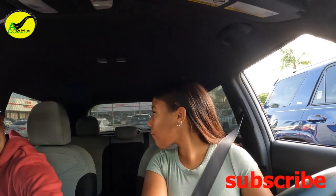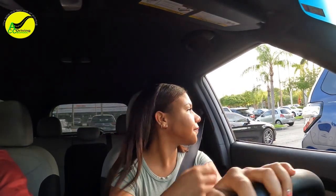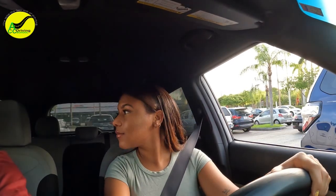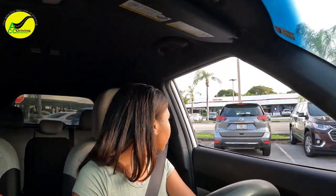Now we're gonna reverse from here and go to the left. Back out until your mirror is past the end of the line before you turn. Don't turn now — back out until you pass the car, then turn all the way to the right. Back out a little bit more — okay, that's good. Put it in drive.